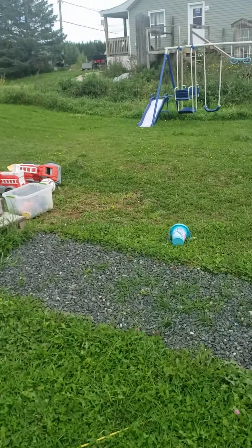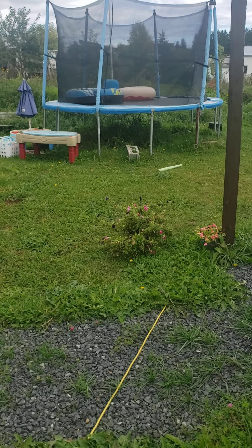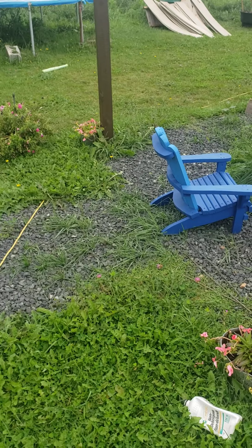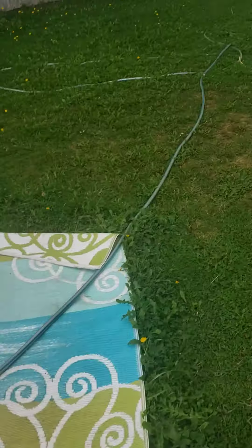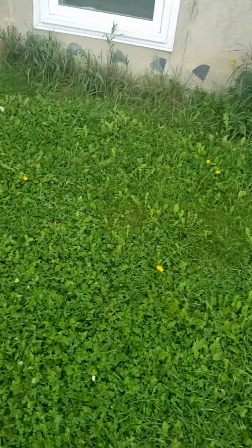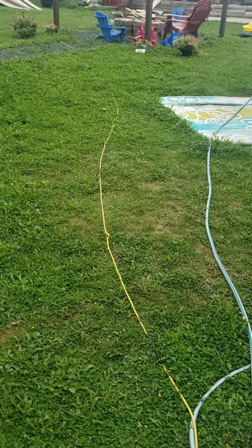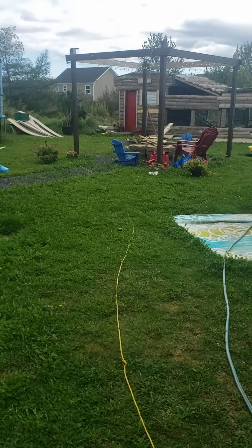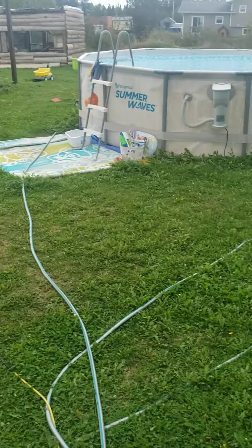Trying to clean up the yard — the swings and trampoline can wait till later. Got to clean up the garage and get all this stuff neatly packed away. Alright, I just wanted to show you what I did to the Wedding Cake plant. Hope you're all having a good day — shoutout to Mildred, Isabel, and Kenny.